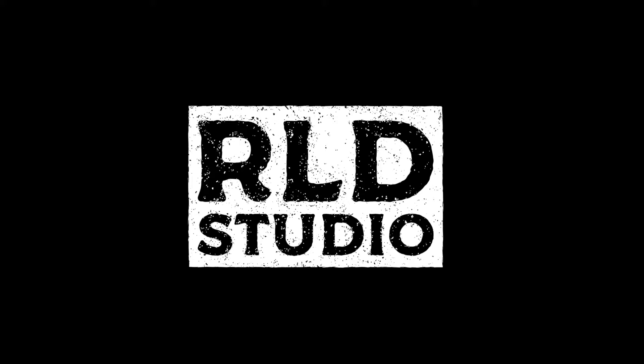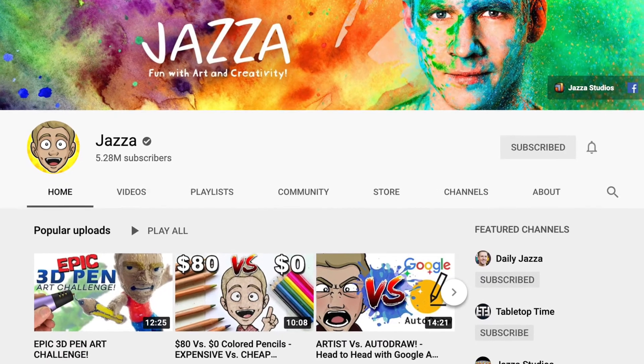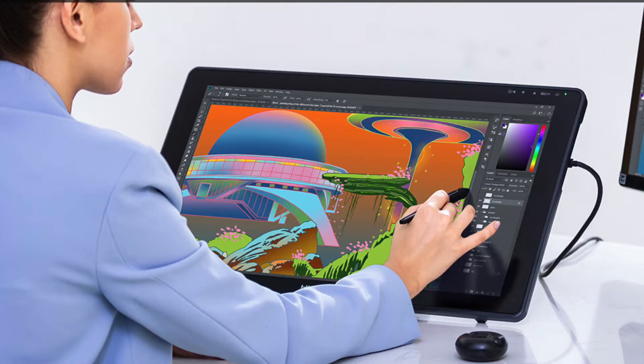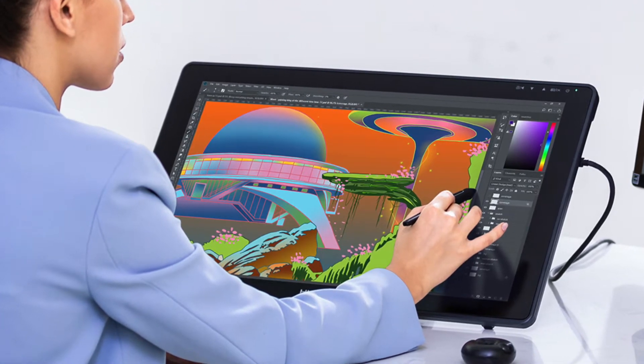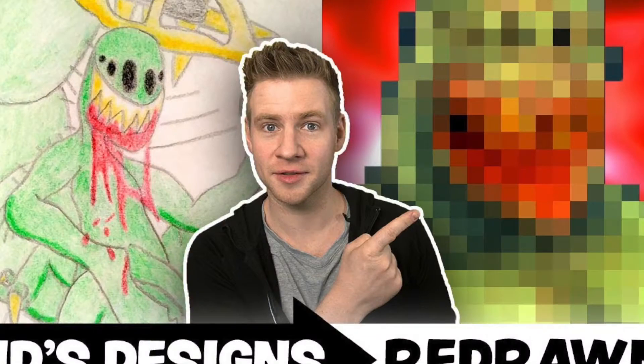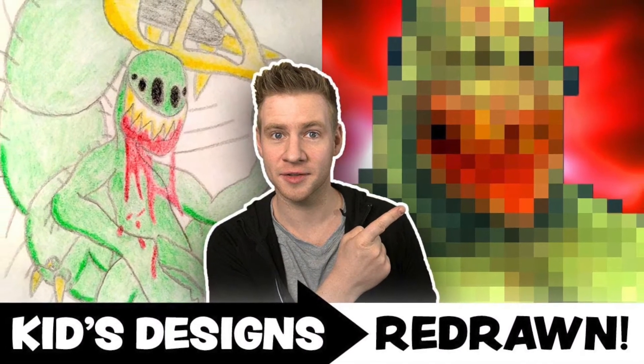Trust me when I say this is about to get weird. So the popular art YouTuber Jazza has challenged everyone to redraw his childhood art. He's also giving away three thousand dollar drawing tablets. I'm not even worried about that — I'm just doing it for fun. I just want to use my imagination and see if I can come up with something really weird.